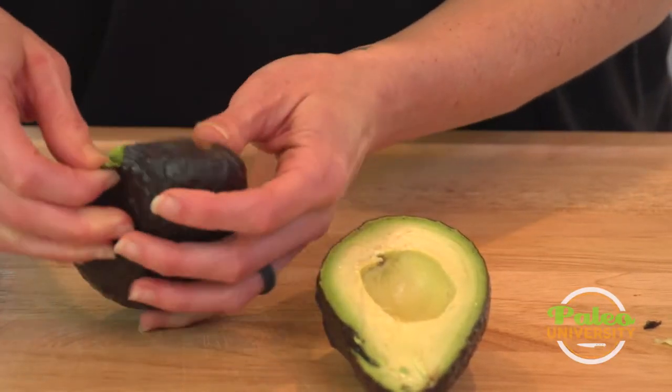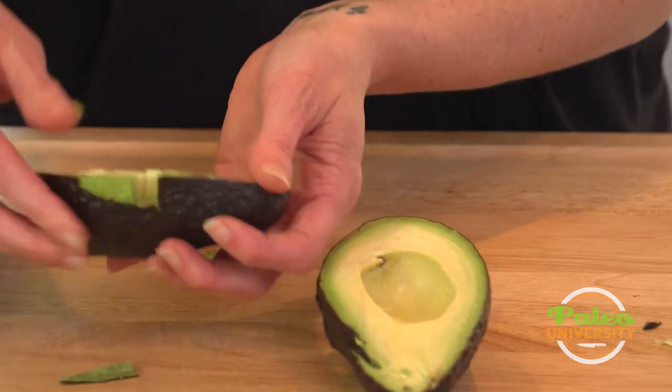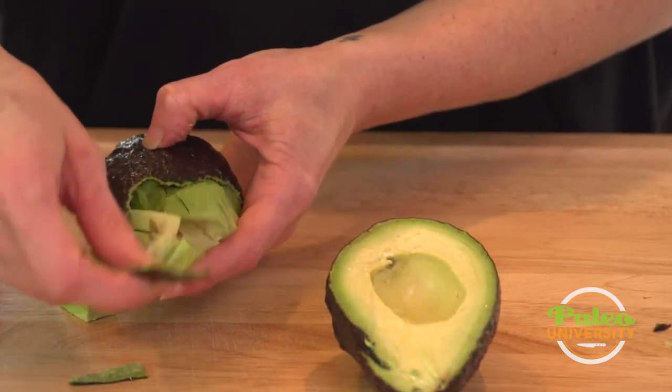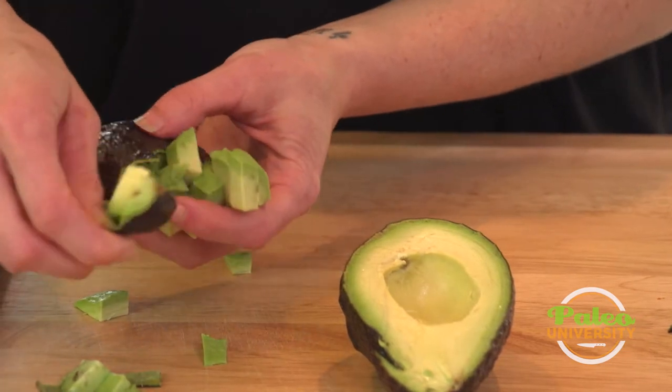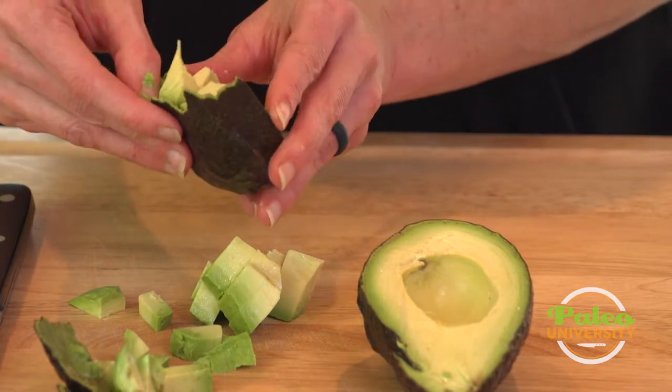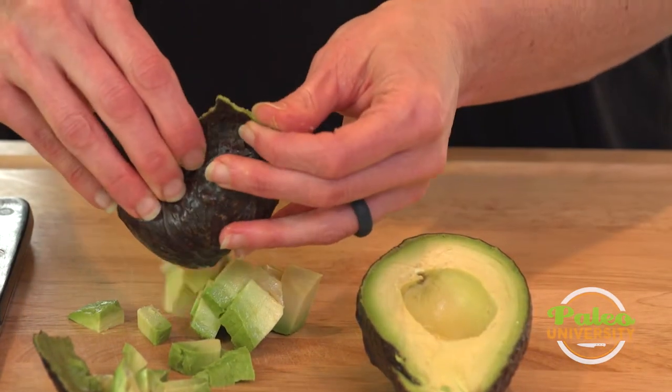Now I'm gonna start to peel it out from the skin. I left the skin on because it made my life a lot easier — I didn't have to worry about chasing it around. And now as I'm removing it from the skin it's just kind of falling out without me having to do a whole lot of work.